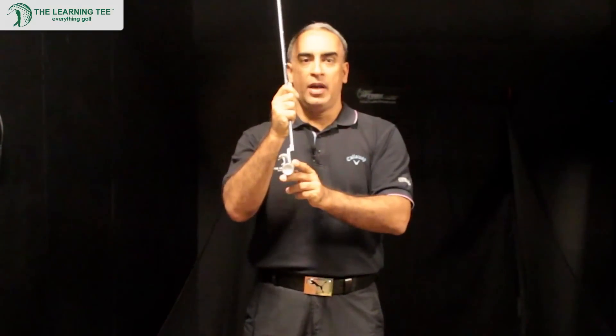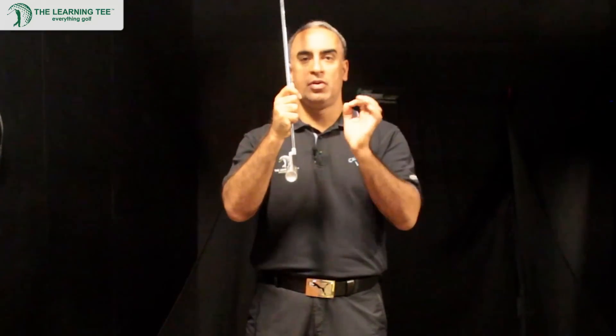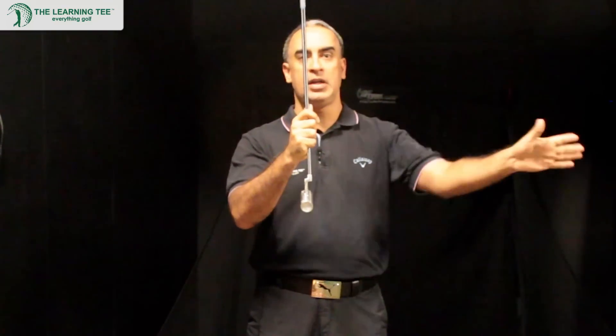But with this putter, your ball rolls immediately because there is zero loft. However you impact it, the ball will immediately start rolling. There's no skip, there's no bump component — it immediately starts rolling.